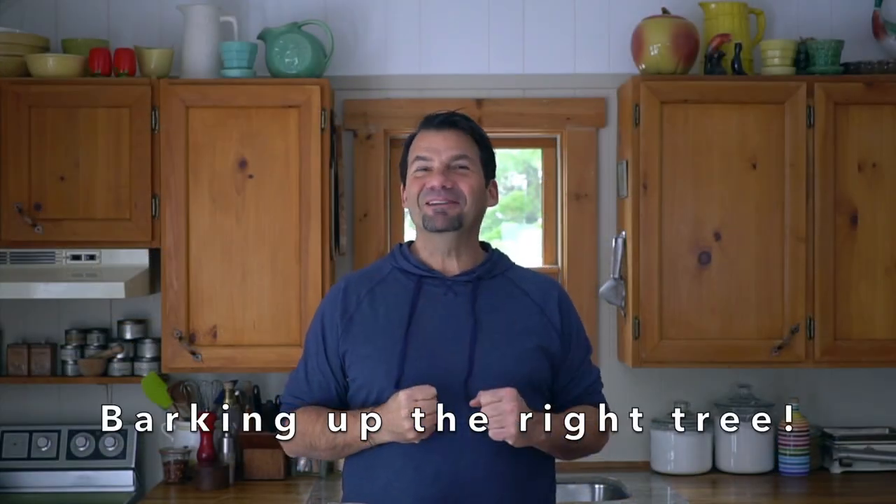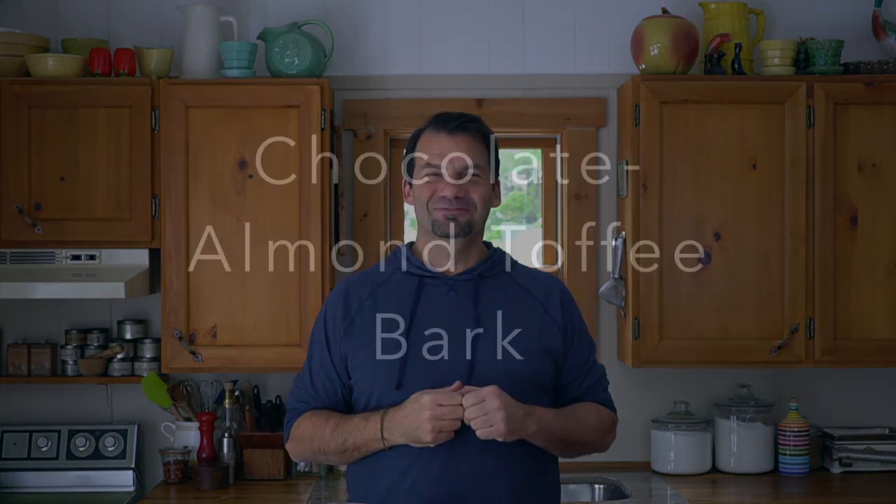Coming right up on Weekend at the Cottage. Welcome to Weekend at the Cottage. I'm Nick Manojlovich. Ready? Chocolate. Almond. Toffee. Bark.